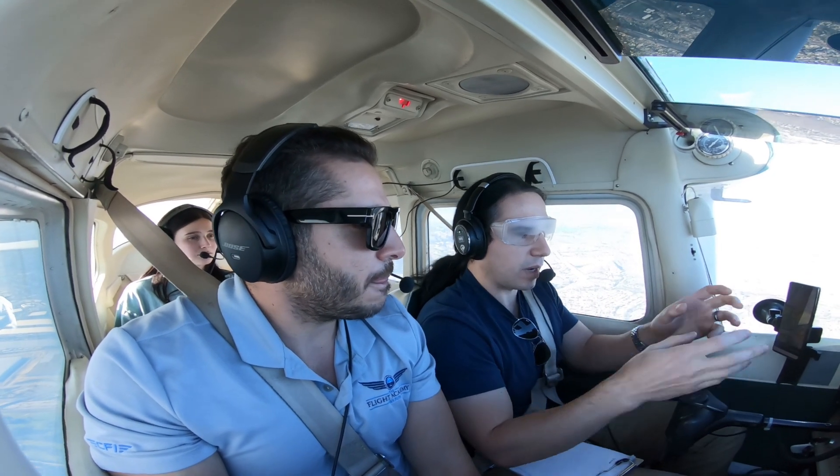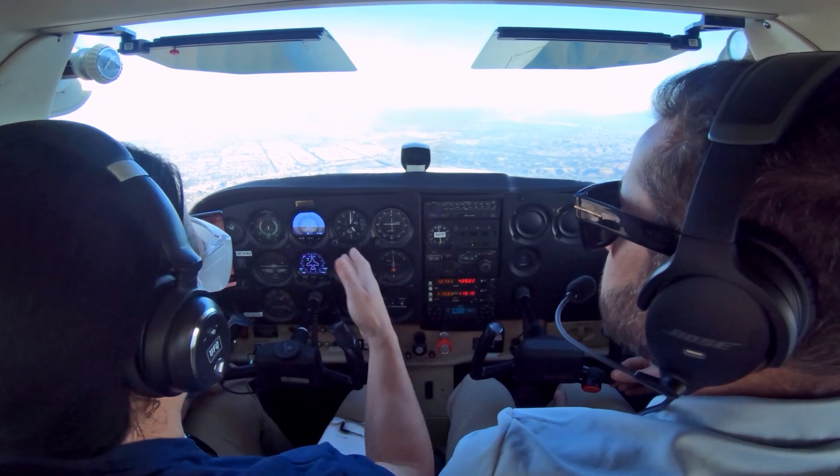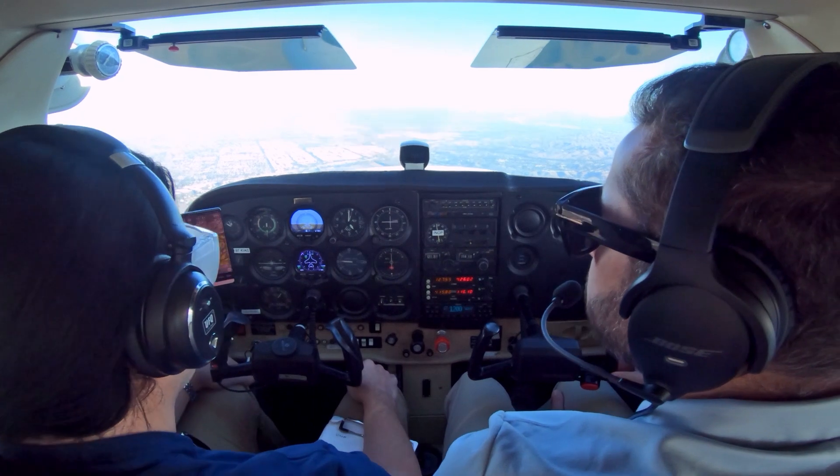Wait — so any time I look at a new instrument, I look at the heading indicator in between, right? That's exactly it — not the heading, the attitude indicator. The attitude indicator, exactly.